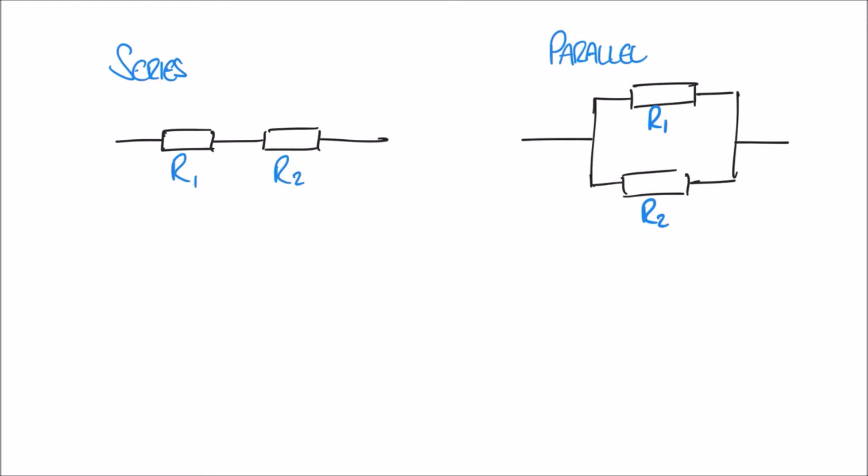Let's imagine we have two resistors R1 and R2. I want to write down a couple of formulas for calculating the total resistance in series or in parallel. In series the formula is very simple: if we have two resistors connected together in series, the total resistance is simply the two resistances added together.